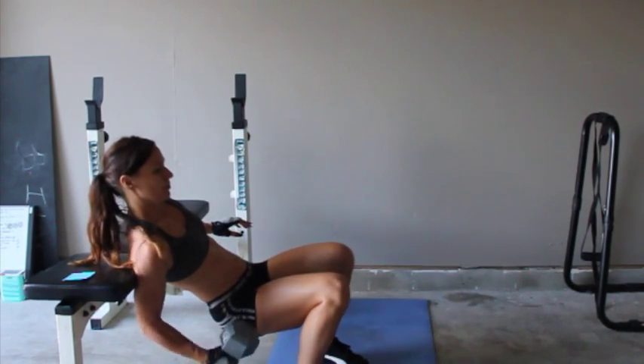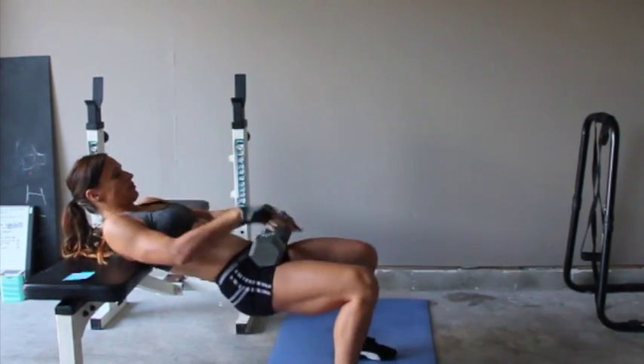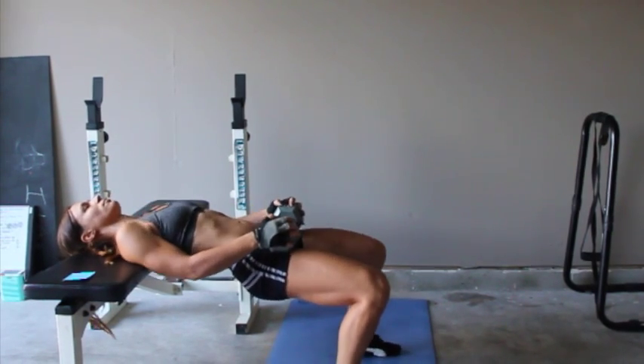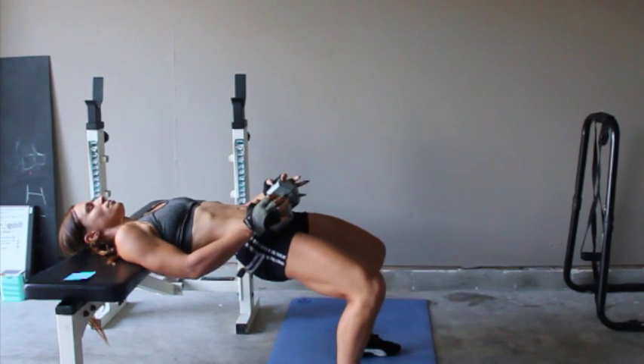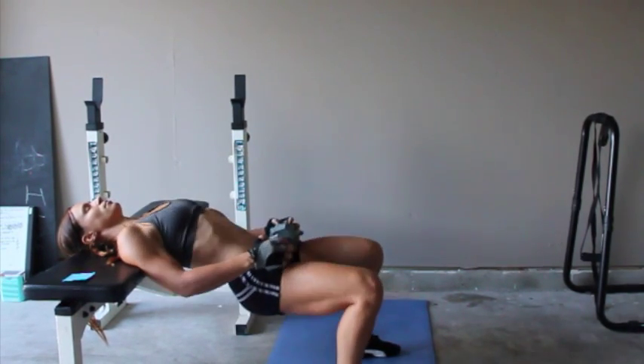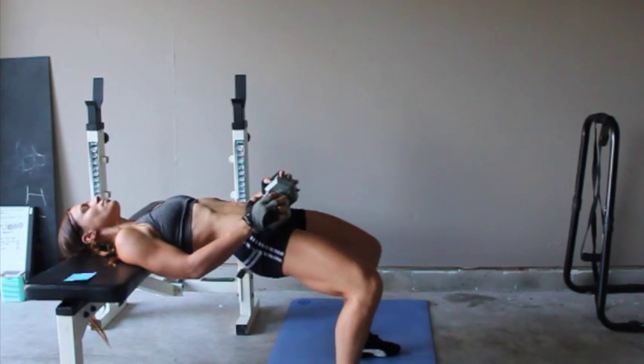Our next booty exercise is actually one of my favorites and it is called the hip thrust. I'm resting the top of my back, my shoulders, on my bench, and then resting another weight on my hips. What we're going to do is just push up with your hips for a count of three each time you come up.